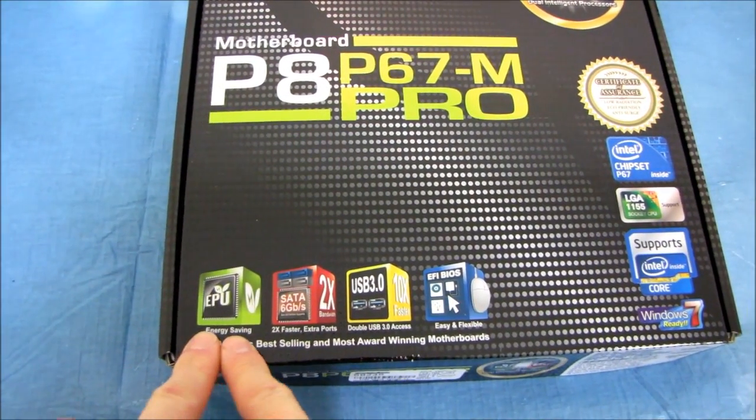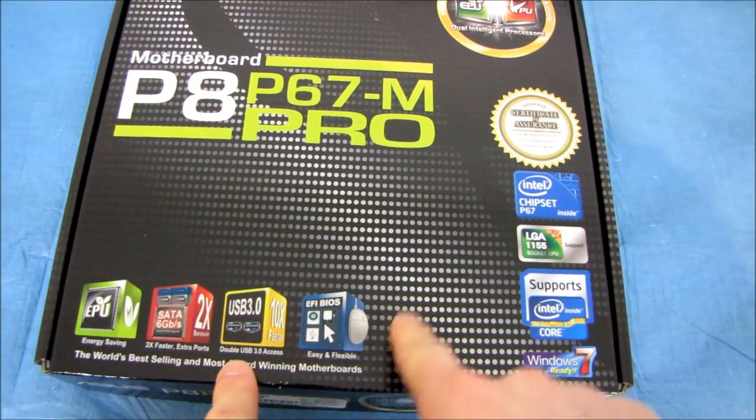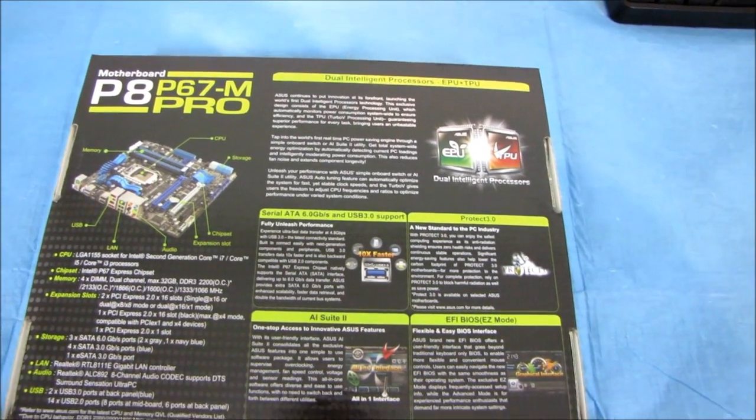We've got their EPU chip for energy saving, SATA 3 6 gigabit per second, USB 3.0, UEFI, and a graphical BIOS — that's pretty much all they've got to say on the front. Let's see what ASUS has on the back.